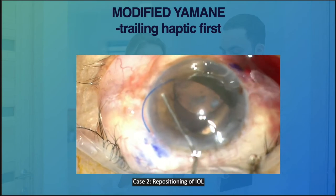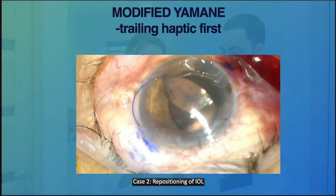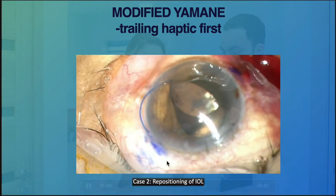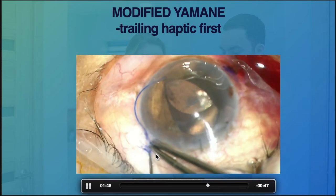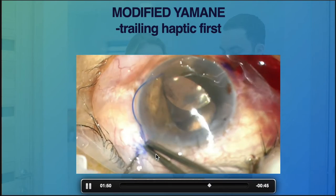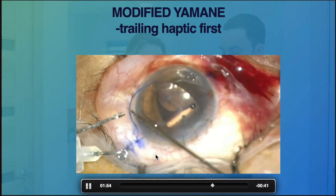Then cauterize the haptics and proceed with externalizing the leading haptics. As you can see, I keep injecting viscoelastic because every time before you manipulate the eye, you need to make sure the eye is firm so that you will not get into trouble during manipulation.